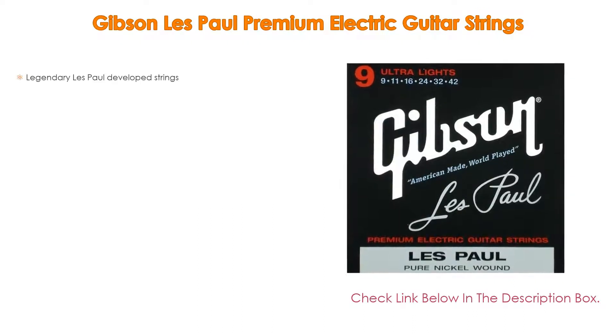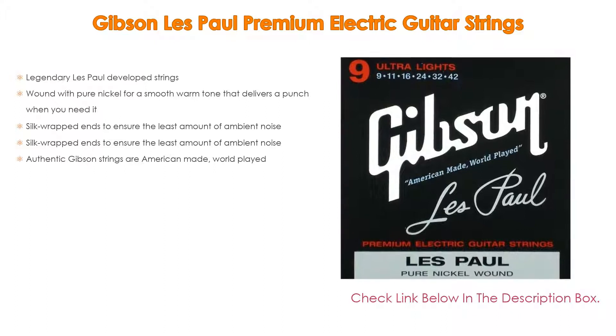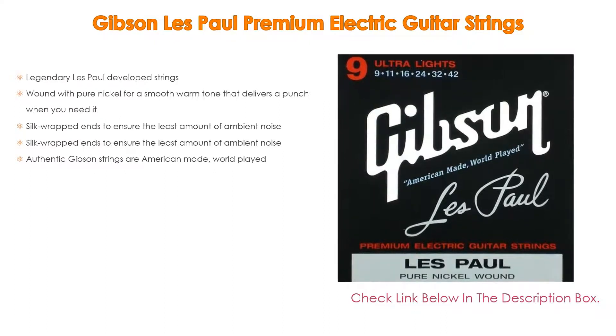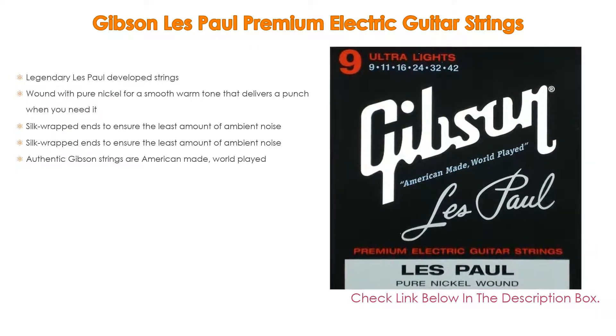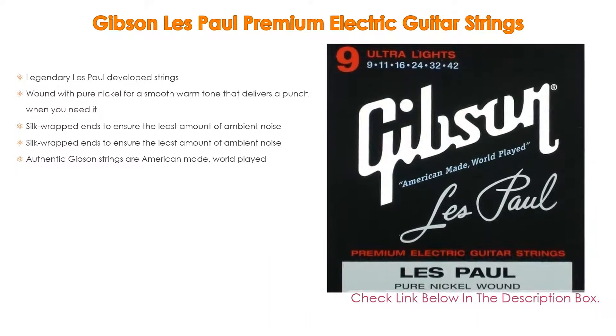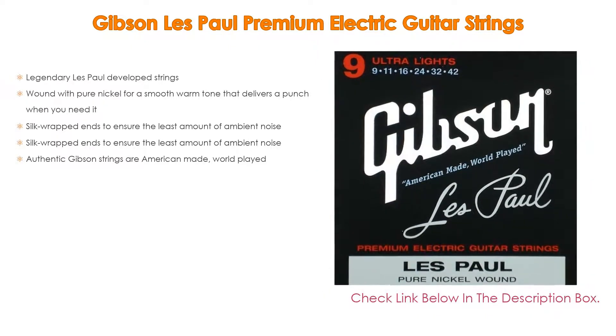Number two: Gibson Les Paul Premium Electric Guitar Strings is the editor's choice. It features legendary Les Paul developed strings, wound with pure nickel for a smooth, warm tone that delivers a punch when you need it. Silk wrapped ends ensure the least amount of ambient noise. Authentic Gibson strings are American made, world played.